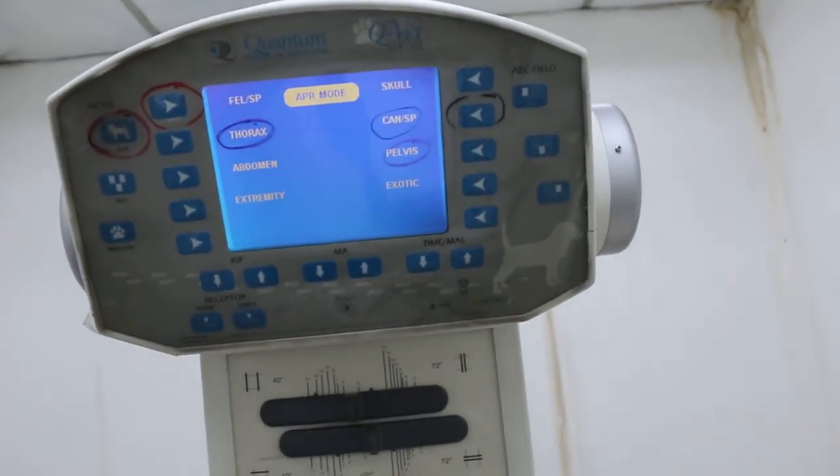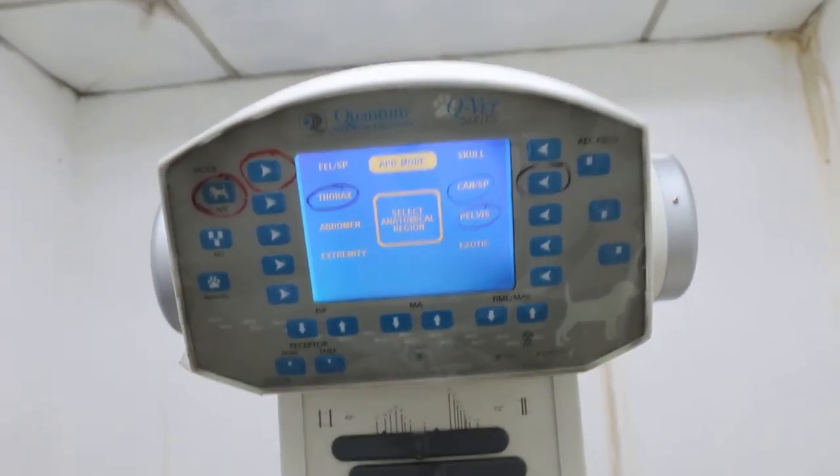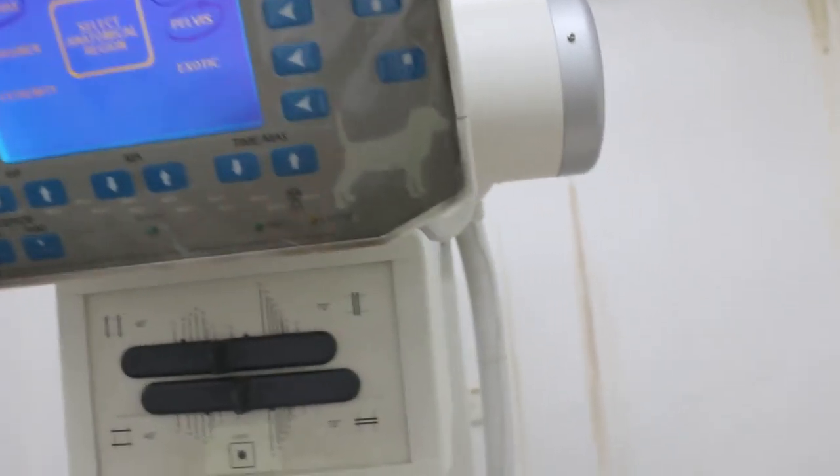You do the setting first. It will be moving, so do everything — all the settings first.